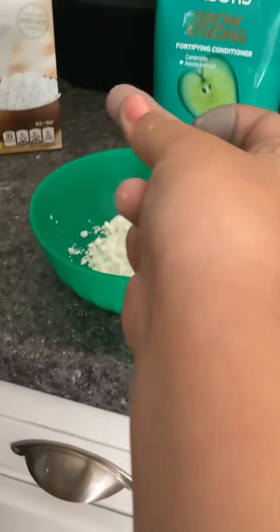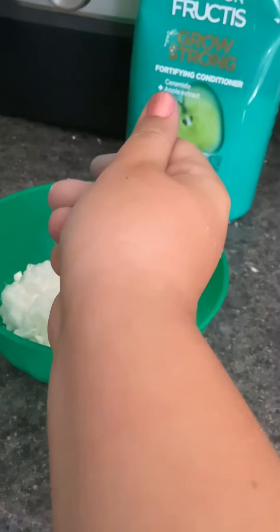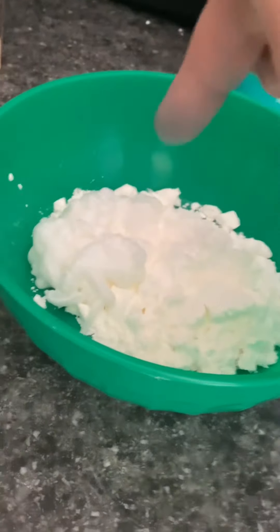Then you're going to take the conditioner and put it in the bowl. Now that you have the conditioner in the container, you're going to want to mix it all up.